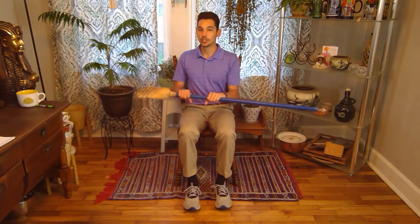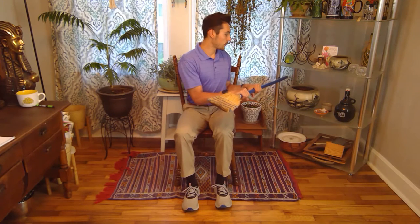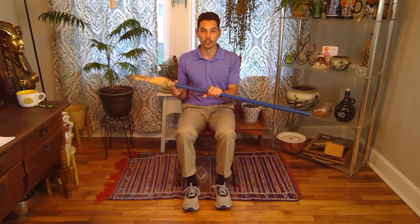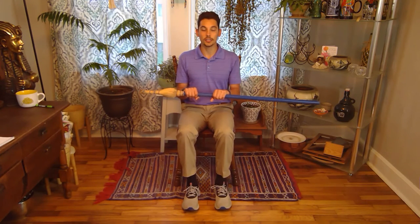The first exercises we're going to do are core, and the first one is twists. To incorporate our broom, we're going to place both of our hands on top and then twist one way and then twist to the other side. The broom is a little bit more weighted where it's got the bristles, so you're going to have to find that sweet spot for where to put your hand. We're going to do about 20 of these, so 10 on each side.